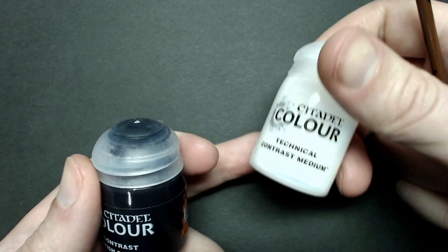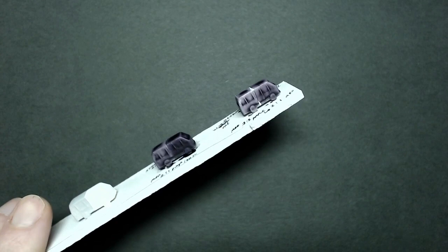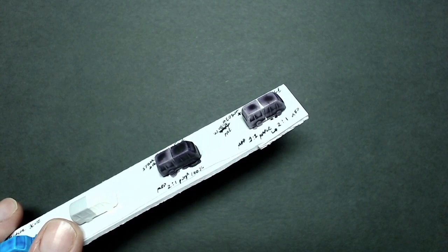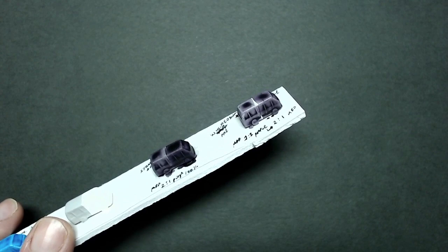Because I'm using the darker color, this will be the first time we're using Technical Contrast Medium — it's essentially just a thinner meant specifically for contrast paints. I tried out the contrast paint on a couple of different base colors, and at 100% over gray it's very dark. The ratio I felt gave the best appearance was two-to-one paint to medium over gray. Over white it's just a little bit lighter, and with the dry brushing I'll do later, the gray base coat was what I decided to go with.